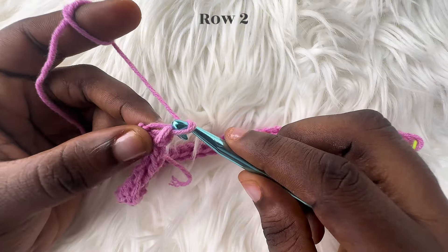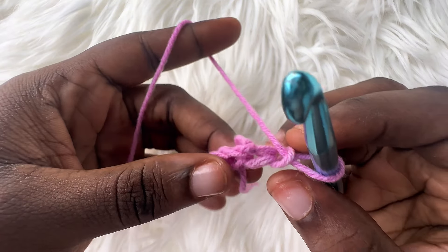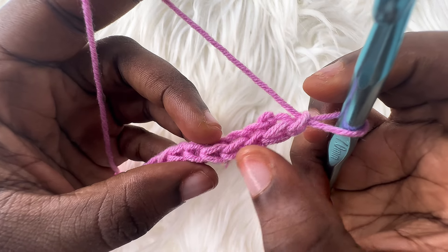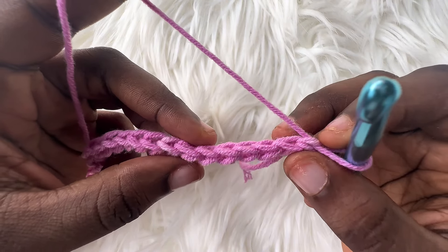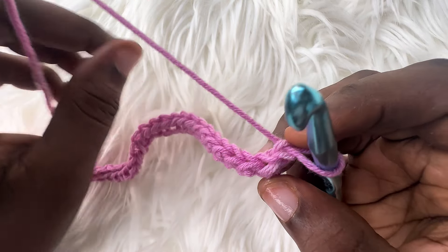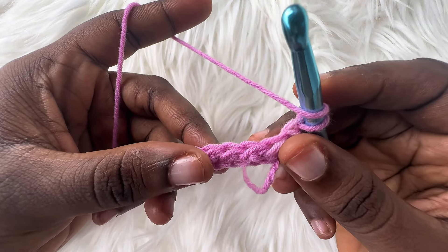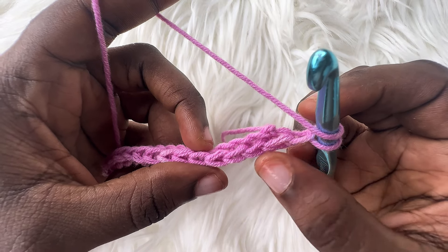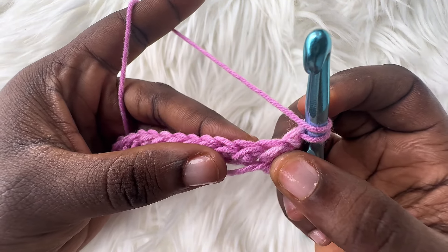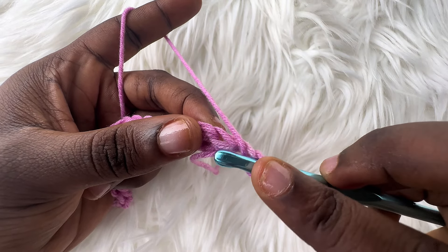For row 2, we're going to chain up one and turn your work. Now we're going to be doing something a bit different. Instead of working into the top of our stitches — you'll notice there's a V-shape on top — we'll be working into the side. If you flip your work to the side, you'll notice another V-shape. Yarn over, and remember to turn your work to the side, and now work into the top of your stitch. Insert your hook into the bottom part of the V on your first stitch — this is the bottom of the side V.